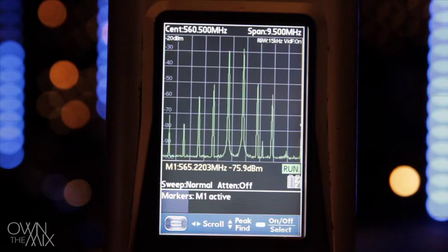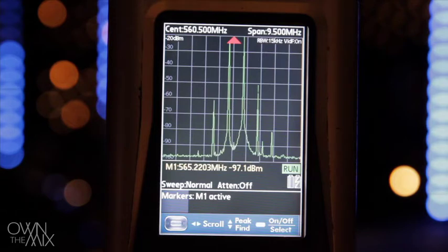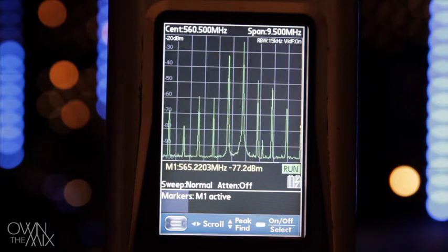As we move these two transmitters closer together, above and below those two frequencies, other frequencies start to appear and they're getting higher in value. Notice that the spacing between our two microphone frequencies is exactly the spacing between every intermodulation product. If we move them back apart, the intermodulation products go way down. When we bring them back together, the products come right back up — representing virtual transmitters. With a third wireless microphone, we don't just have to avoid the first two frequencies, but all those other frequencies as well. There are essentially over half a dozen virtual transmitters on right now.